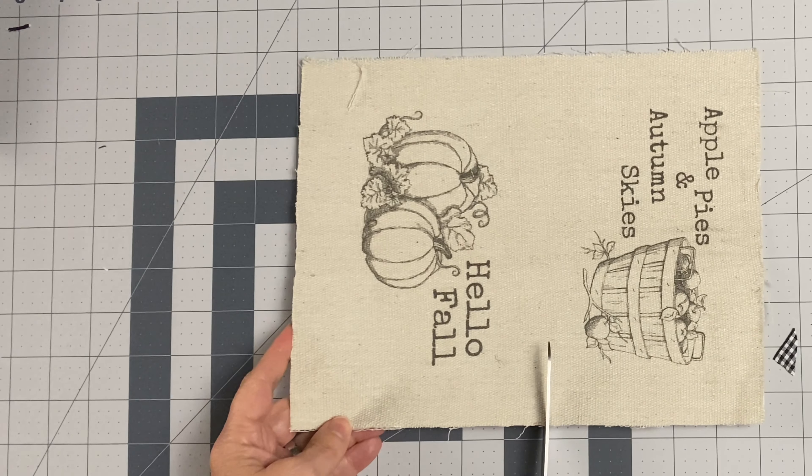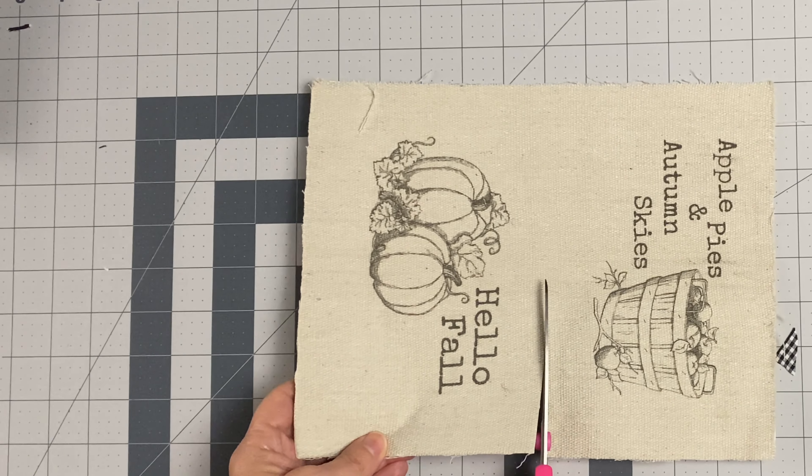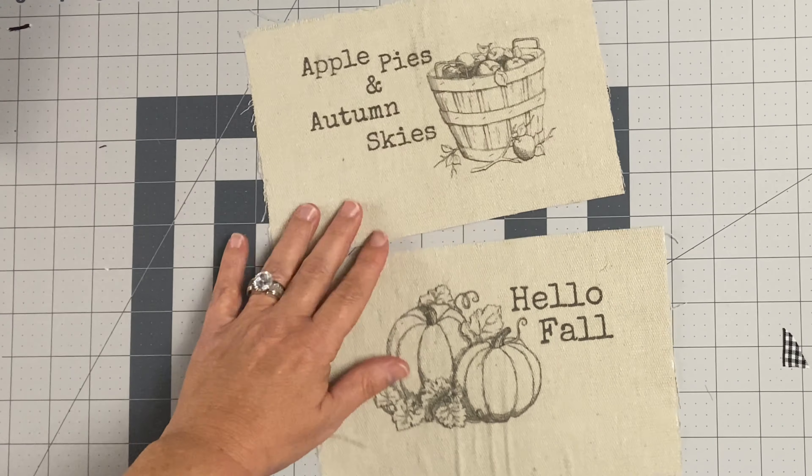Now we're going to take our two designs and cut them in half. I just went with these simple rectangular shapes, but you can do circular, oval, whatever shape of a design you'd like.